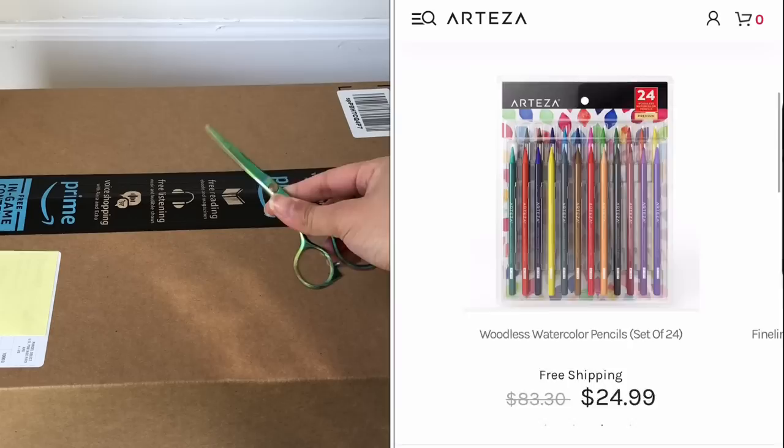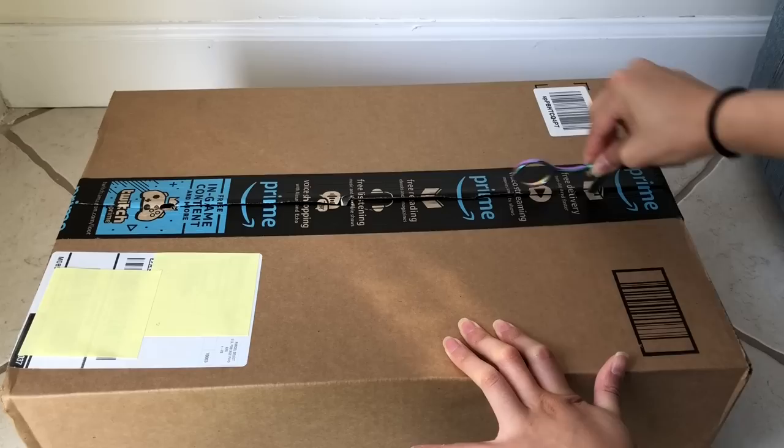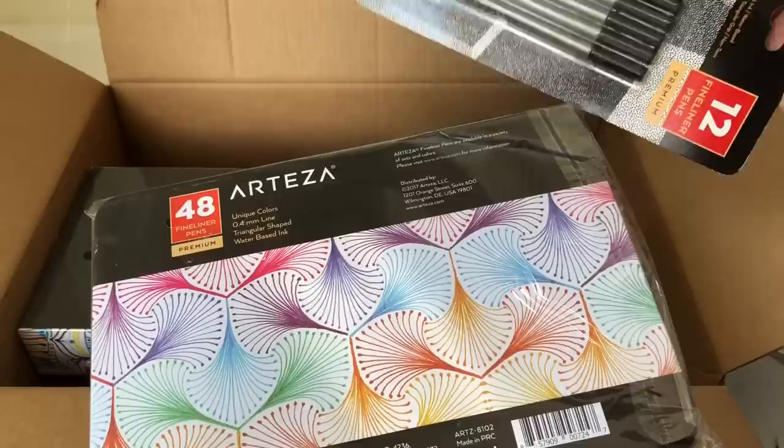Hey everyone, it's Michelle here from Ormish Crafts, and today I have the most gigantic box I've ever received, and it is from Arteza. They reached out to me so I can review some of their amazing art supplies, and I said yes because I'm all about trying new things. They let me choose from a selection, and I chose the most familiar ones I've used before so I can compare them in this DIY video.